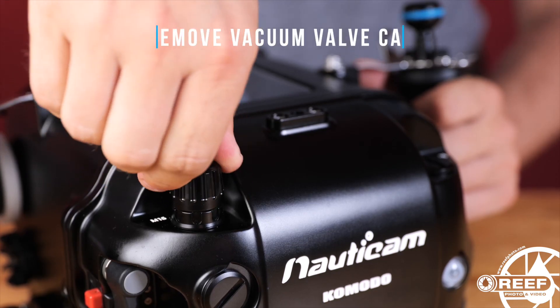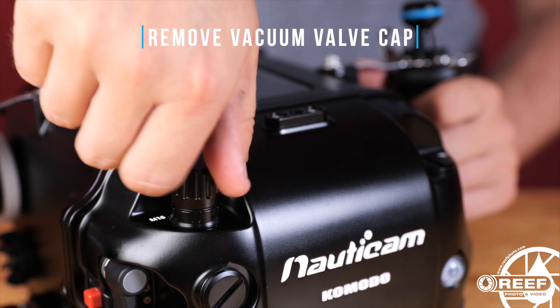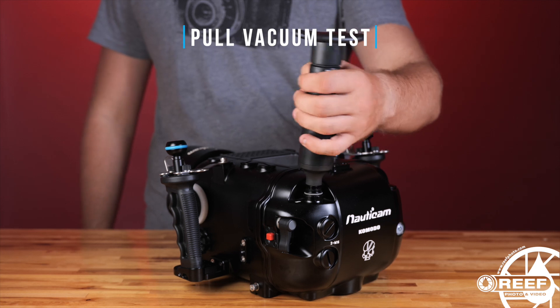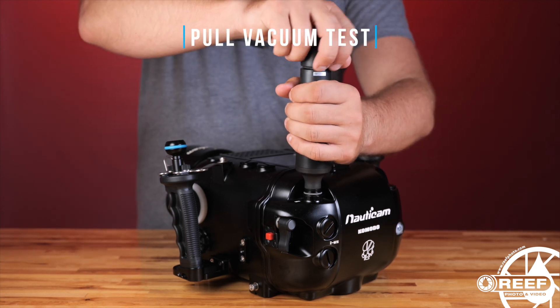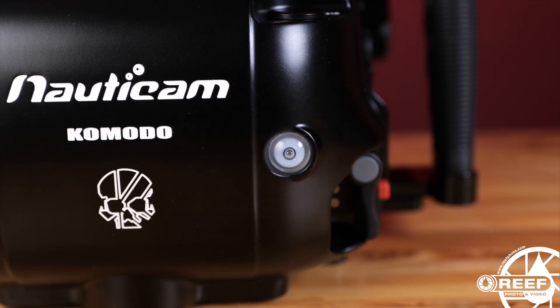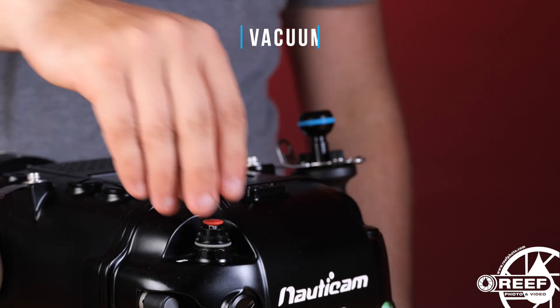To pull a vacuum pre-check test, begin by removing the vacuum valve and ensure the vacuum electronics are on and the indicator light is flashing blue. Attach the vacuum pump and begin pumping. You'll notice the indicator light along the back of the housing turning from flashing blue to flashing yellow, and then eventually to solid green. Once the light turns green, stop pumping and reattach the vacuum valve cap.